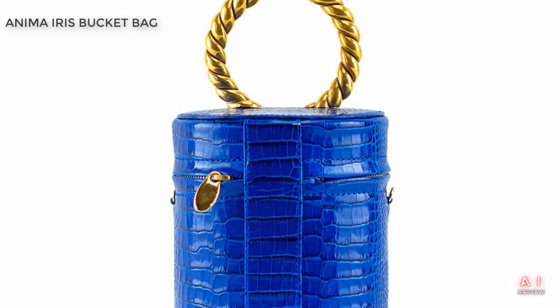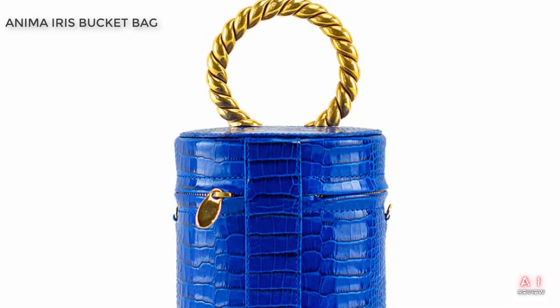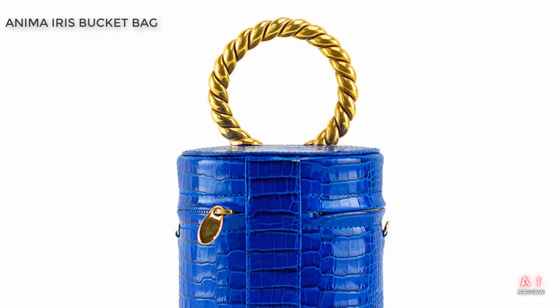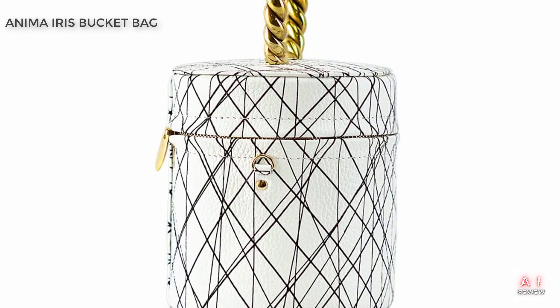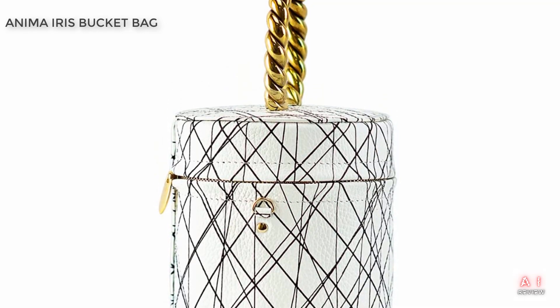One of the things we love most about this bag is its versatility. It can be dressed up or down, making it suitable for a variety of occasions. You could wear it to work, out to dinner, or even to a music festival. It's an excellent bag for those who want something that's both stylish and practical.